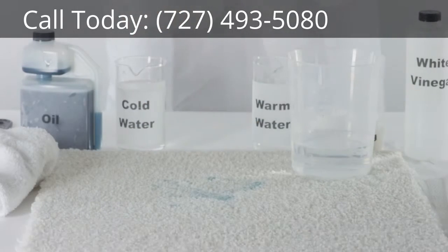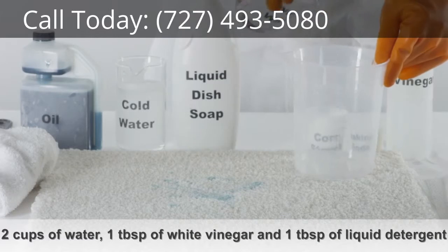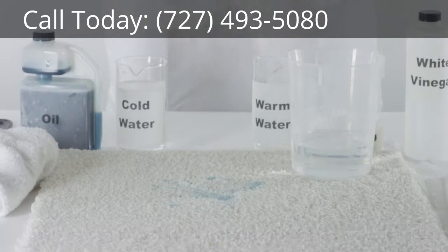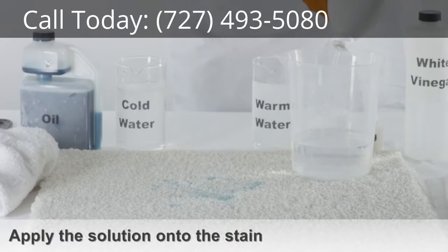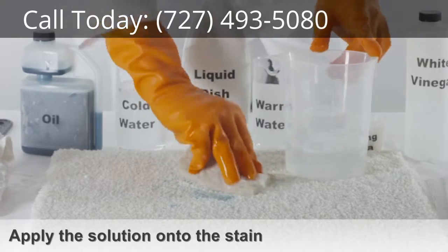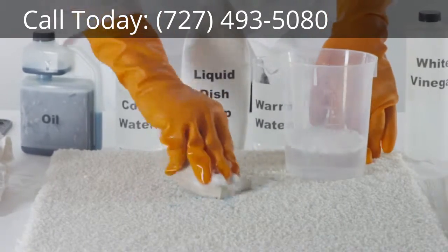If the oil stain is still visible, mix 2 cups of warm water with 1 tablespoon of white vinegar and 1 tablespoon of liquid hand dishwashing detergent. Apply the solution onto a sponge and work the solution into any remaining oil stain residue.